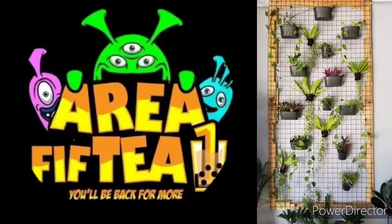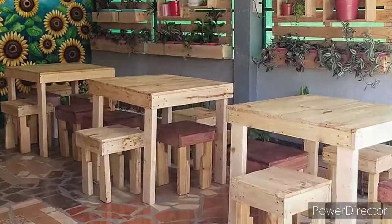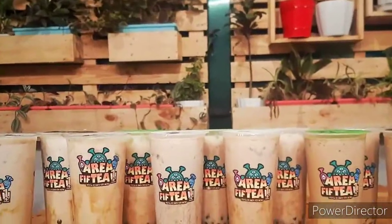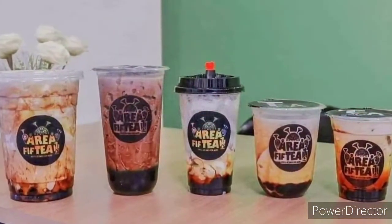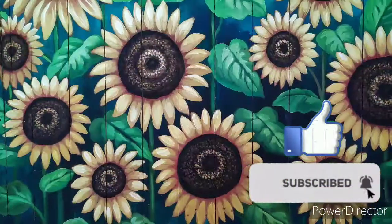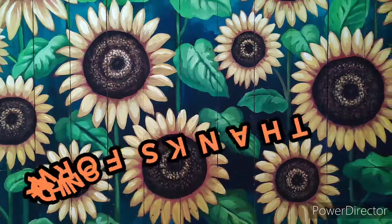I'm now showing you the area — by the time I finished my work, the whole place was still in a mess, and here's what it looks like after. I hope you visit this place and try their specialties, because what's shown here are only a few of them. I hope you enjoyed this video — please don't forget to like, subscribe, and hit the notification bell so you'll be updated whenever I have new uploads. Thank you for watching.